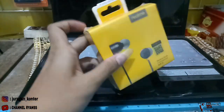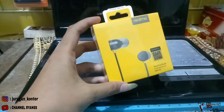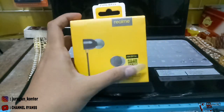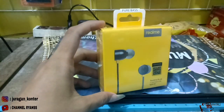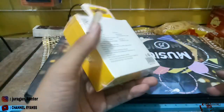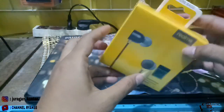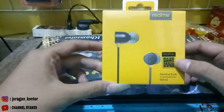Ini belum saya buka, ini masih baru. Nanti akan saya buka teman-teman untuk mengetahui dalemannya seperti apa dan kualitas headset ini seperti apa. Dari segi packing-nya memang terlihat rapih, bagus, dan menarik untuk pelanggan kita. Tersedia barcode juga ya teman-teman.